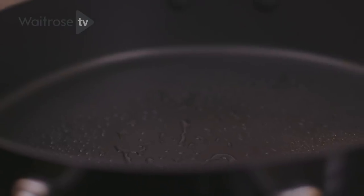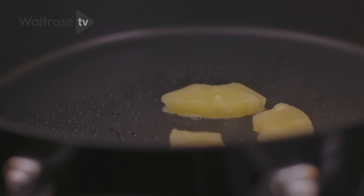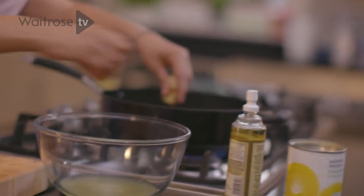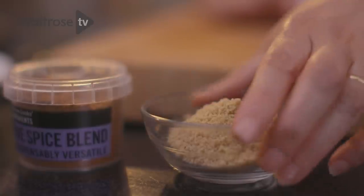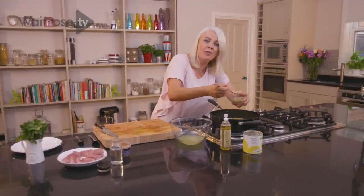Once your pan's nice and hot, drop in the pineapple pieces. Try and have a pan large enough so that they'll sit in a single layer. I really want them to catch some lovely colour, so I'm going to sprinkle over a little bit of soft brown sugar just to help them caramelise — you need about half a tablespoon.